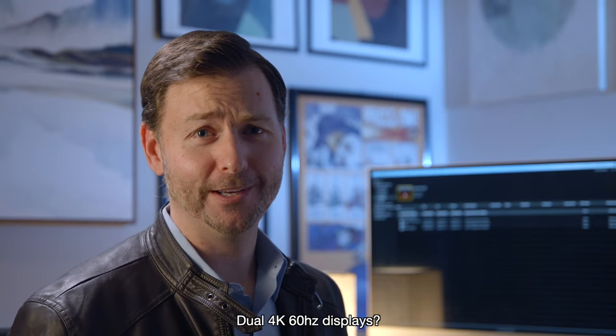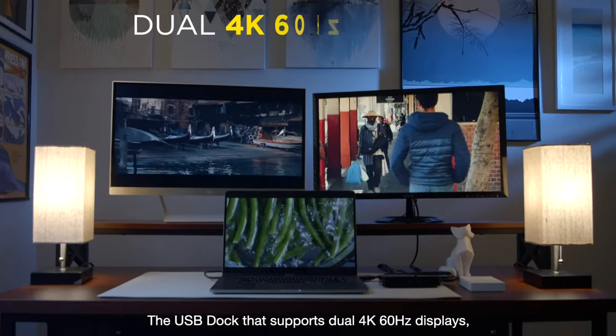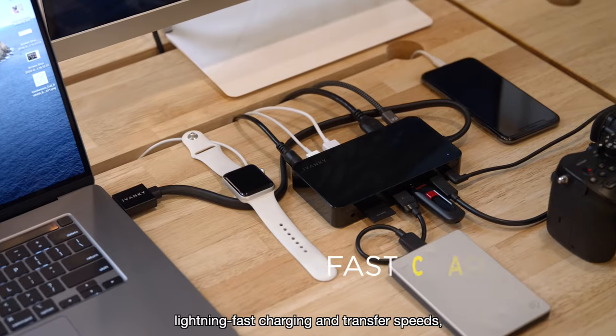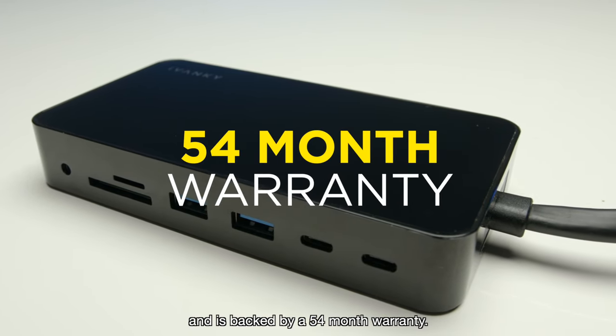Dual 4K 60 Hertz displays? Of course my dock supports that. The USB dock that supports dual 4K 60 Hertz displays, lightning-fast charging and transfer speeds, and is backed by a 54-month warranty.